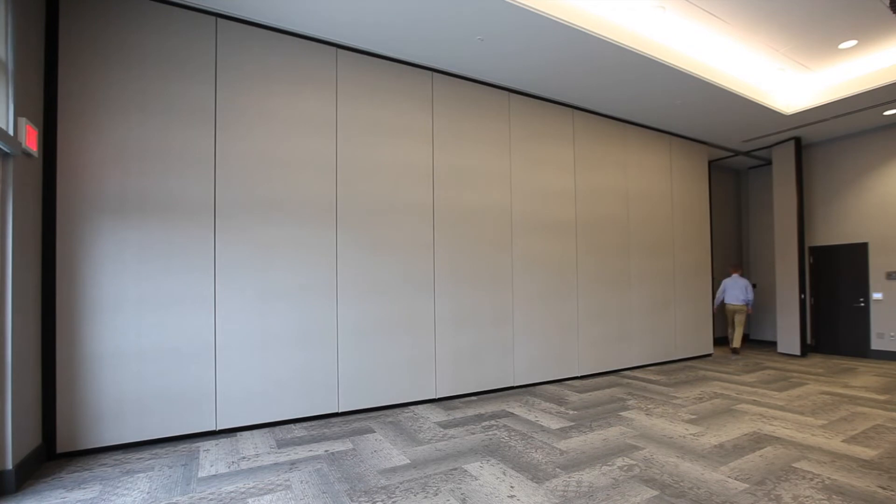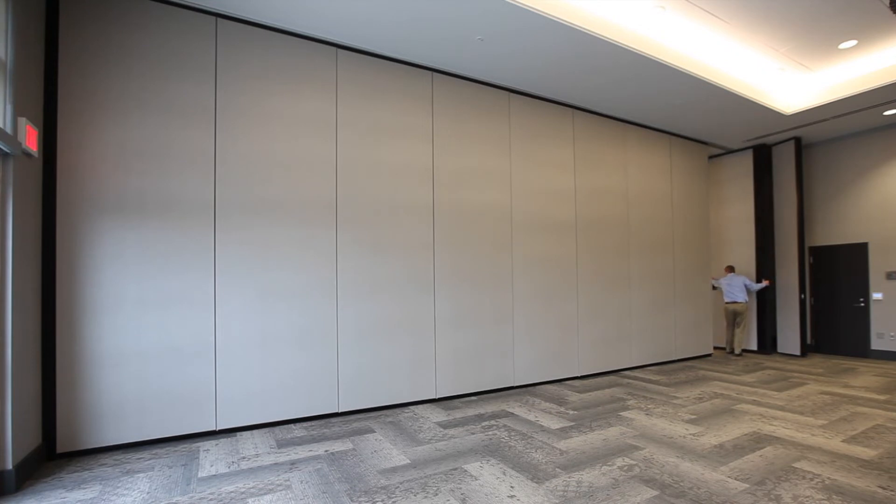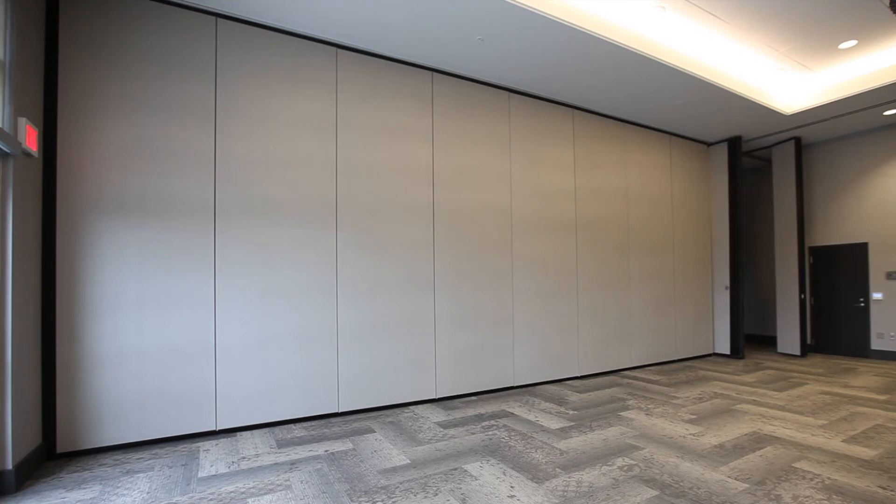As you get to the last panel in the opening, pull it out of the pocket keeping it flat just like it was stacked. Pull it out of your way, then close the big pocket door first.